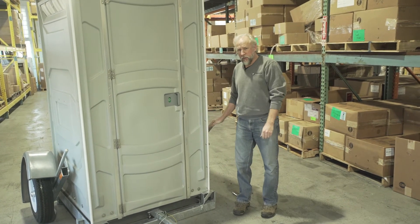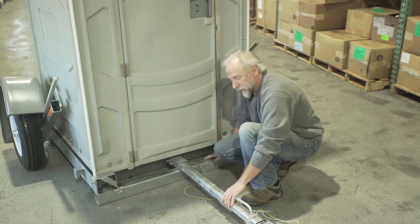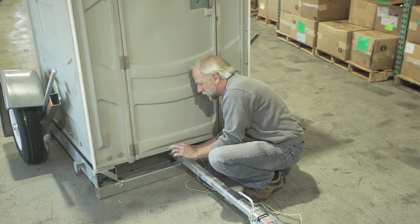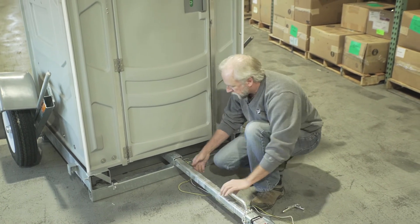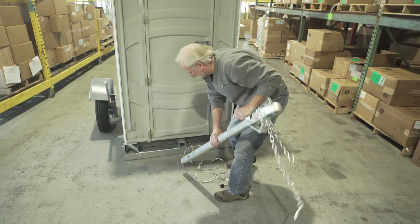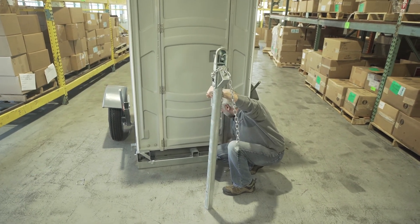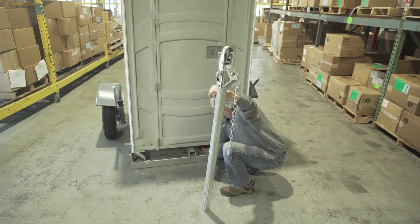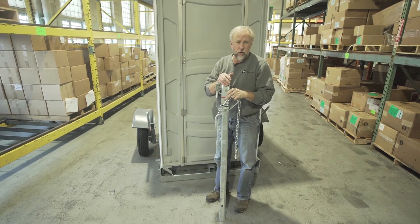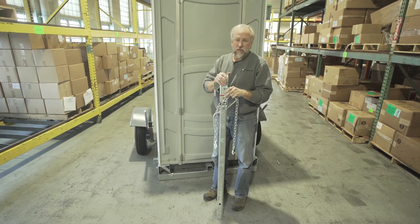Now at this point, you can leave the wheel assemblies attached. If your unit is facing the front like this one is, you're going to need to remove the tongue. So to do that, we're going to pull this clevis pin out here, put that to the side, remove your tongue, pull this out, and push our wires underneath the unit. I would recommend that you place the tongue in the back of your truck or wherever for safekeeping. That will keep the unit secure on the job site to keep anybody from taking your unit.